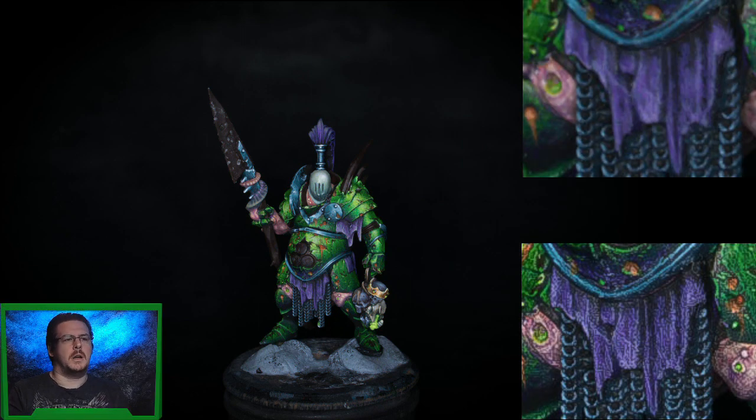Hey everyone, Liam here. In today's video I'm going to cover how we paint the purple fabric you can see on screen, and I've got some close-ups which I'll explain in a second, and also how we paint the white helmet.